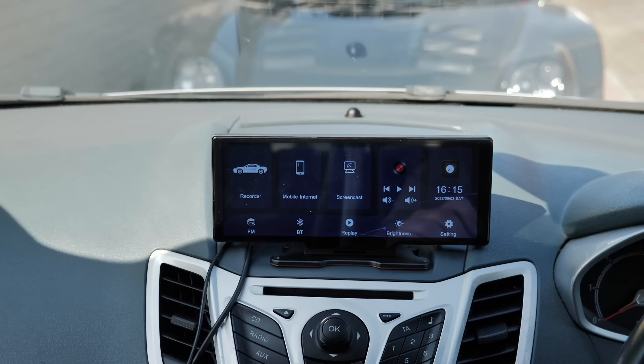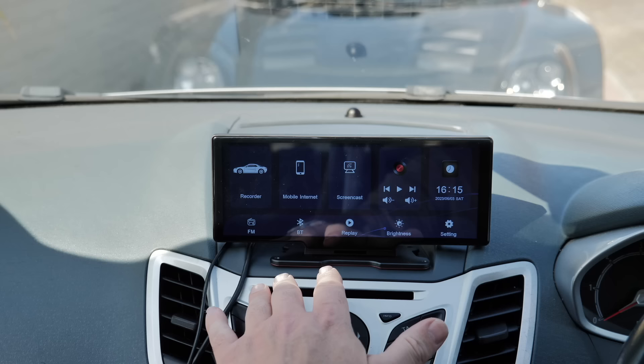There you have it — a super cheap, straightforward plug-and-play CarPlay and Android Auto solution. No skills needed to fit it; anybody can do it. Just plug it in, stick it on your dashboard and you're away. Links to where you can buy it are in the description. If you liked the video, subscribe for more car content and camper trips — cheers!